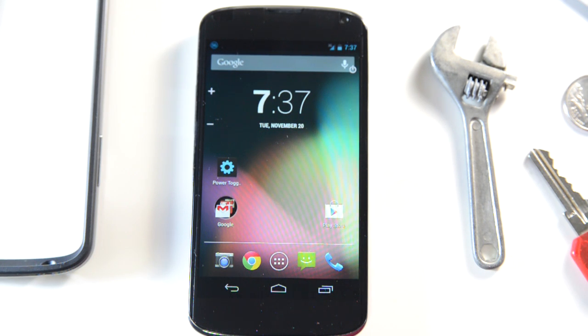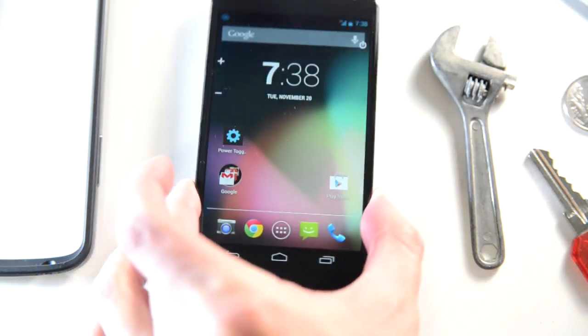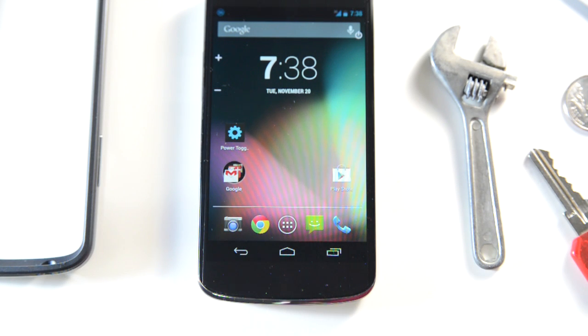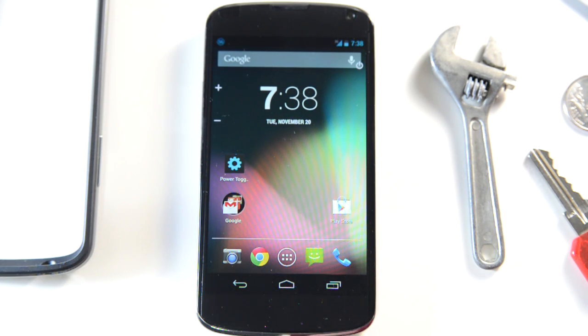I just got the Nexus 4 this morning and I'm curious about how strong this Gorilla Glass is. We read that there's Gorilla Glass up front and on the back, so I'm going to do a little scratch test to see if we really need to get a screen protector or not. I like them naked, to tell you the truth, but we're going to do the scratch test just to test.